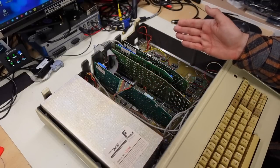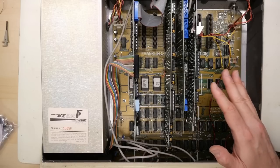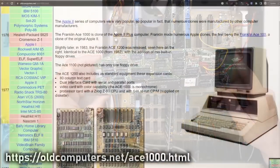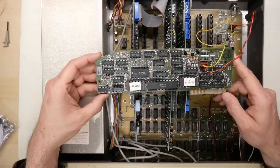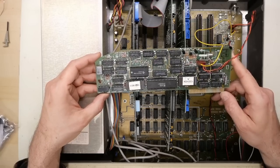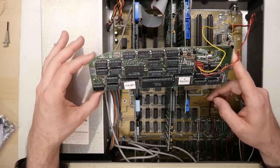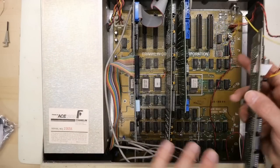With the top cover and disk drives removed, we can see the inside of the machine. Things are a bit messy — I think these cards have just been randomly placed inside. The first card appears to be a Franklin 80-column card. Franklin bundled several accessories with the Ace 1200 to make it more appealing compared to the Apple II Plus or maybe the Apple IIe. This 80-column card is a Videx clone, so it's going to work with all software designed for the Apple IIe that uses 80 columns.